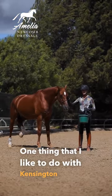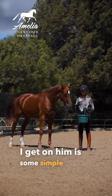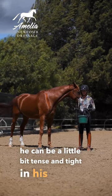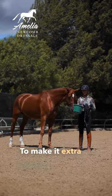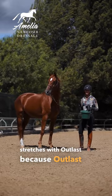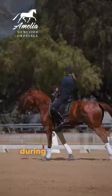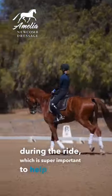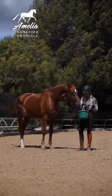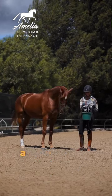One thing that I like to do with Kensington before I get on him is some simple neck stretches, because he can be a little bit tense and tight in his neck. To make it extra good, I do the carrot stretches with Outlast, because Outlast also helps his stomach during the ride, which is super important to help him stay relaxed and focused on me during our session.